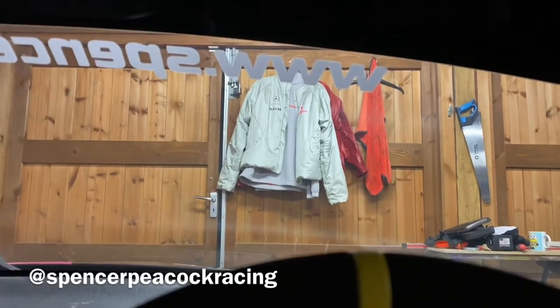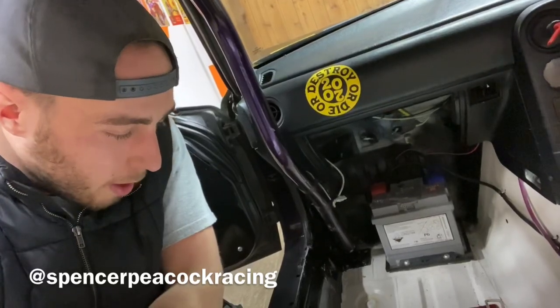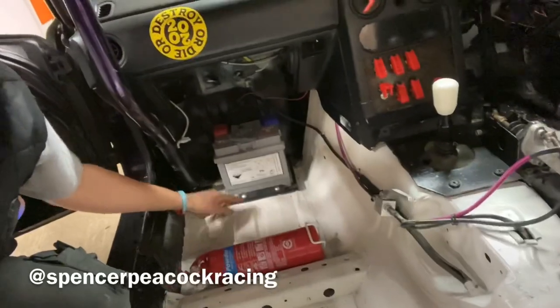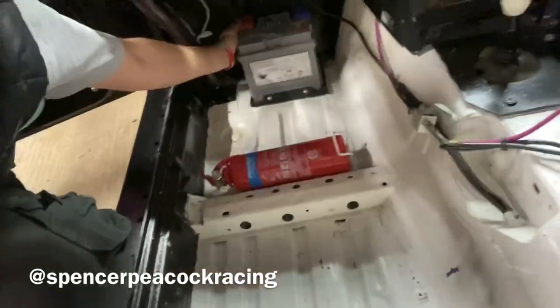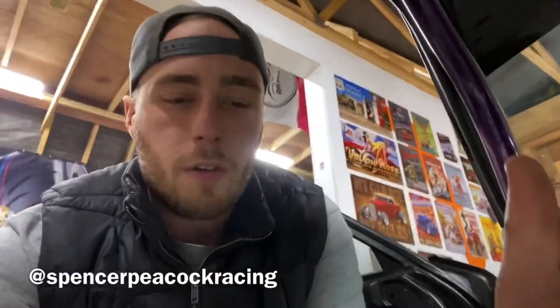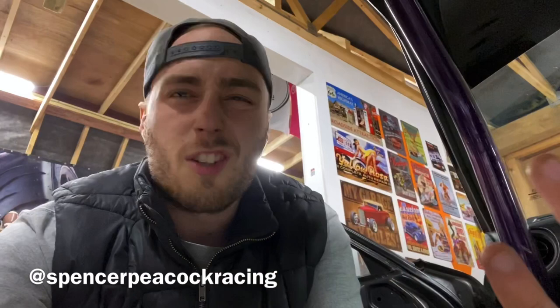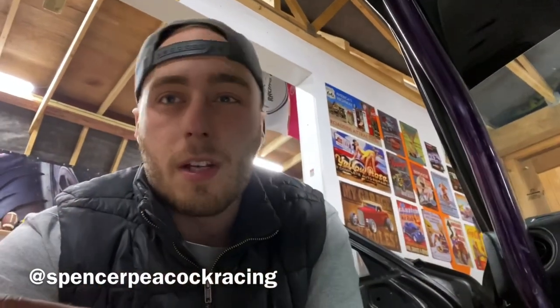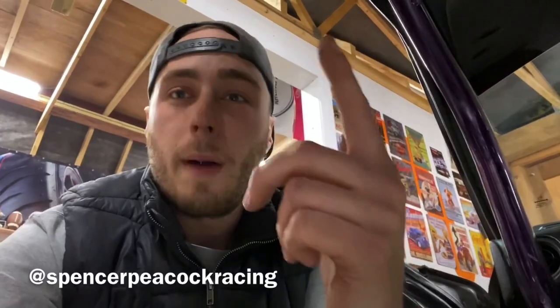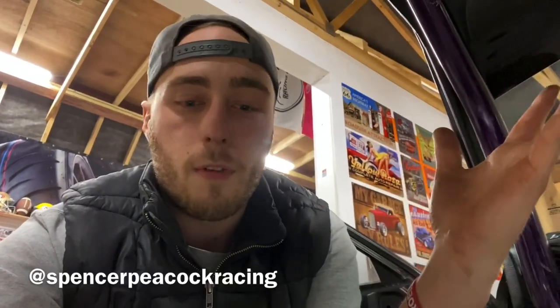Rule three: battery secure and terminals covered. I've got a simple mount and both terminals are covered — I think I got both terminal covers for under a fiver from Halfords. There's that famous video of an E46 or E36 on a track day where a can of WD-40 rolled over and arced across the battery terminals, and it went up in flames. The battery is in the boot on those BMWs, same as the MX5, so covered terminals are really important.